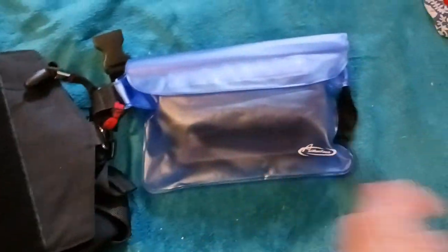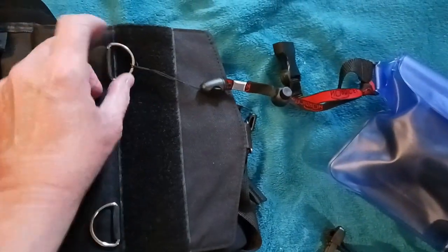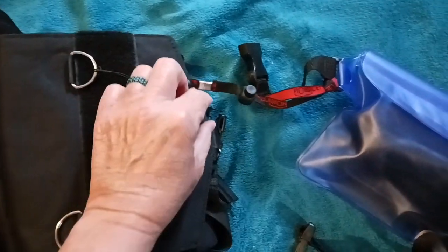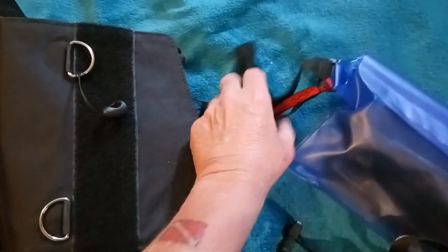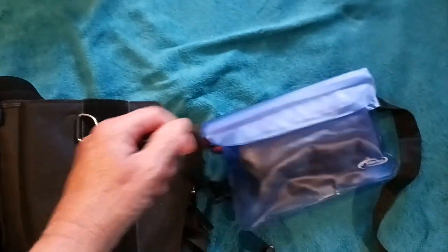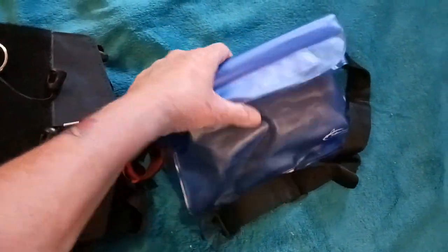Okay, so these are the cargo pockets, and I attached these waterproof fanny packs. I attached the fanny pack to the D-ring inside the pocket — this could come loose, you know, just to remove the fanny pack. This holds my wallet, my glasses, and my phone.